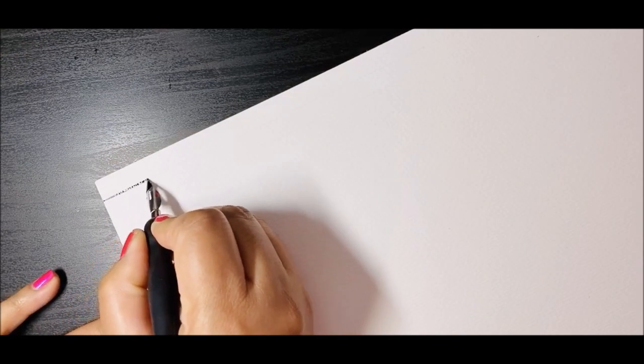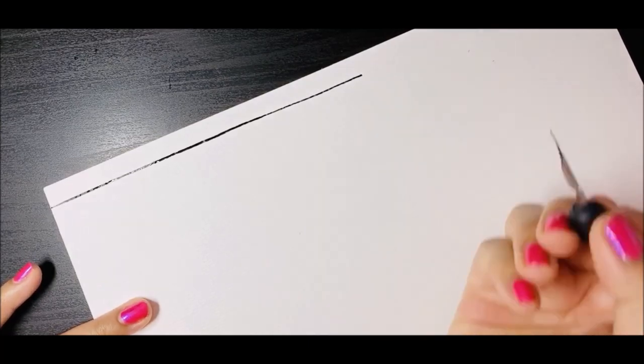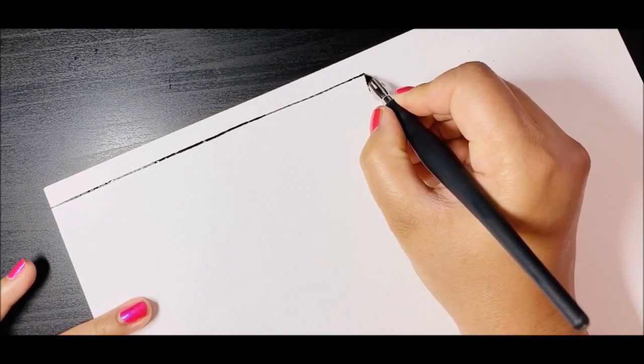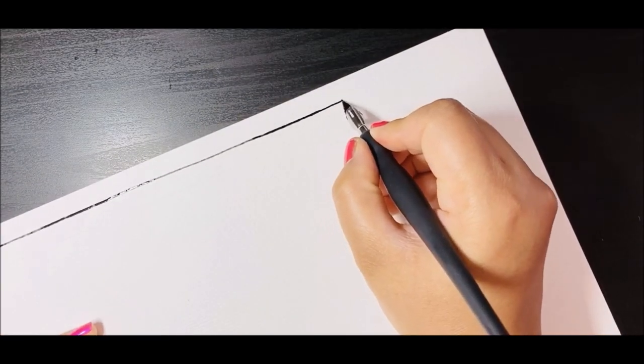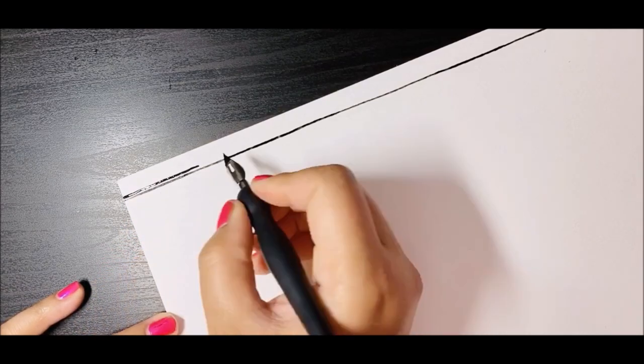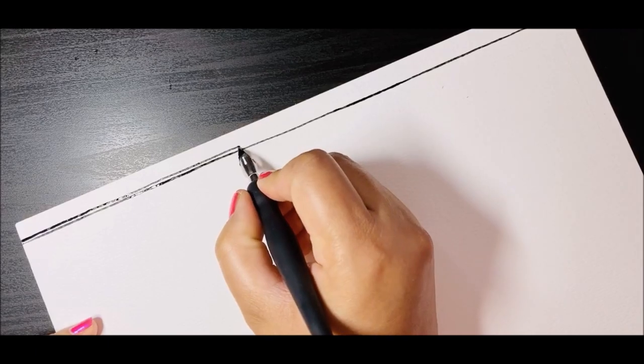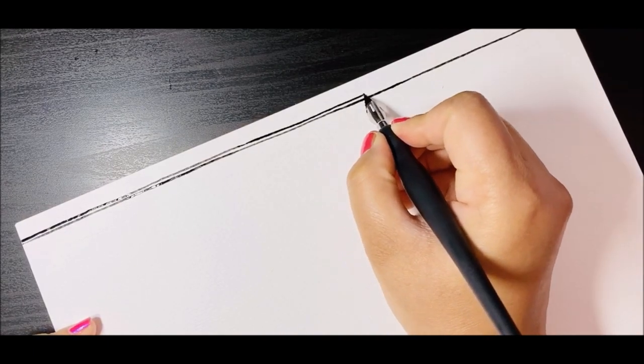I'll measure with my finger and make a mark on the paper — that is where my border is going to start. I'm going to sketch it freehand. Please make sure to do it freehand as well, because that is the right way. This is an age-old traditional folk art and people always did it freehand. You can practice on a rough page first, or use a waterproof pen as an alternative.